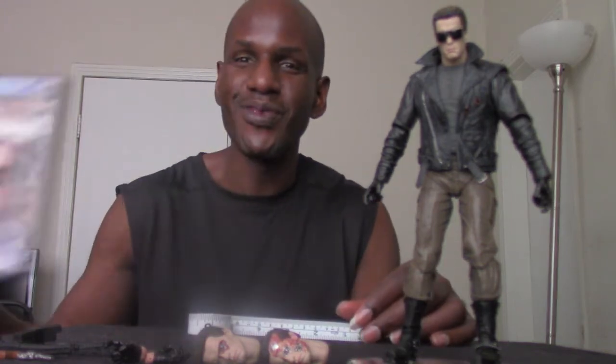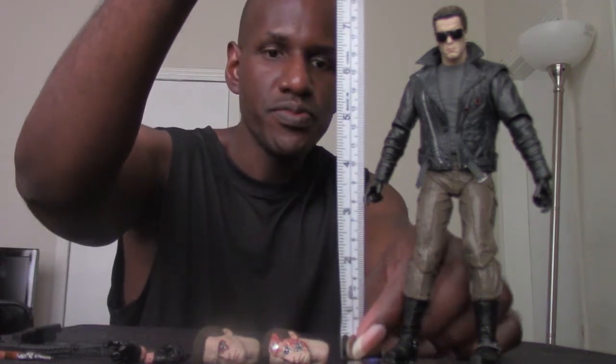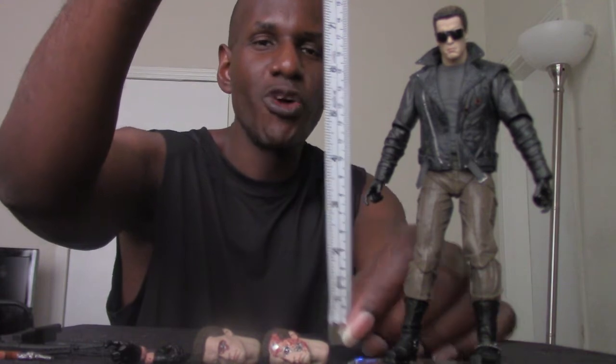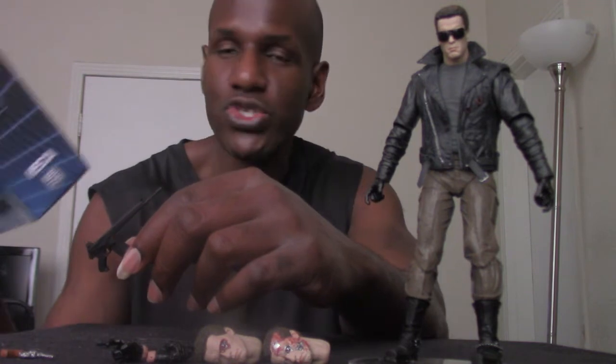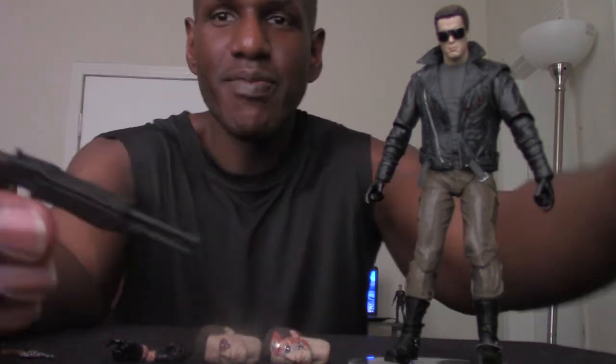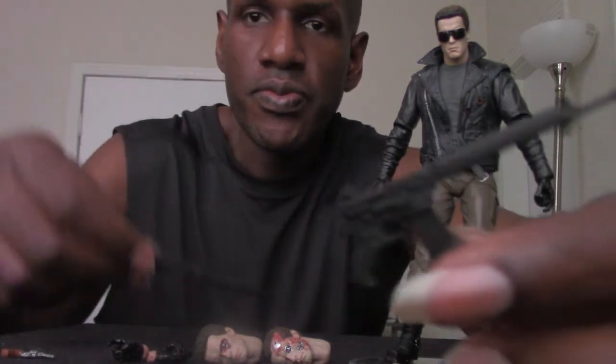Here's the NECA Ultimate Terminator T-800 Police Station Assault figure, based on the original 1984 film — one of my all-time favorite movies. In this film, Arnold's Terminator was actually the villain, the bad guy. I got him on the stand because I was having trouble getting him to stand on his own. He looks to be about seven inches, which is the average height for most NECA figures. Now, on the back of the box it says two machine guns, but the figure actually only has a machine gun and a shotgun — I think that's a mistake.